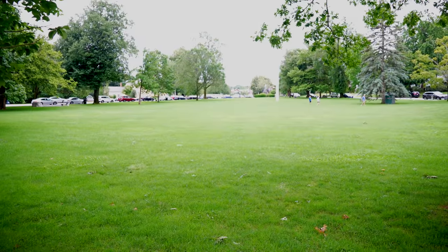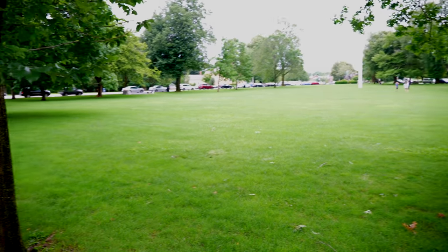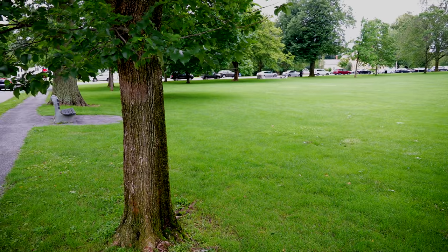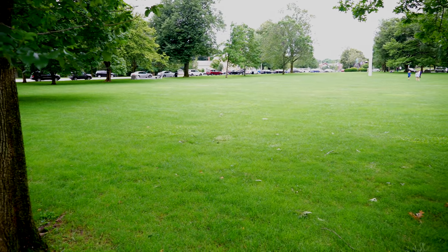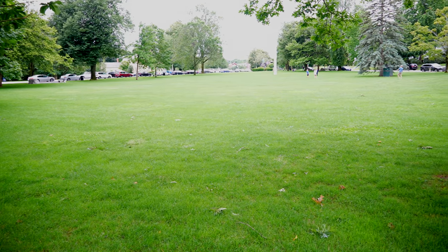I just wanted you all to have a chance to take this in. This is the entire battlefield — Lexington Battle Green, now known as Lexington Common. And this is where it all started.